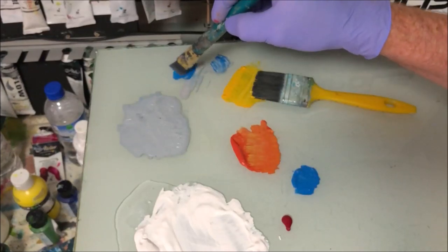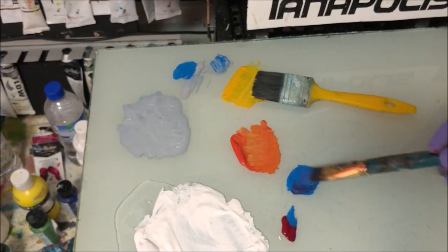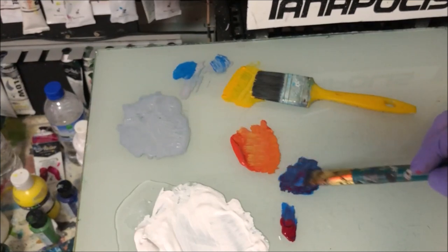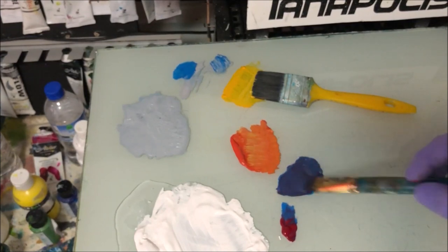Now I'm going to make some of those purple-y coloured clouds. I've got the cerulean blue and I've got some permanent linseed in here, and I'm just going to keep putting that linseed into that cerulean blue until I get that purple-y dark colour that I'm looking for in silhouette for the clouds up there. And I'm being sure to blend it right into my brush as I'm brush mixing.